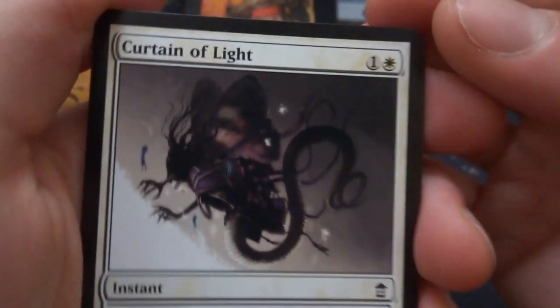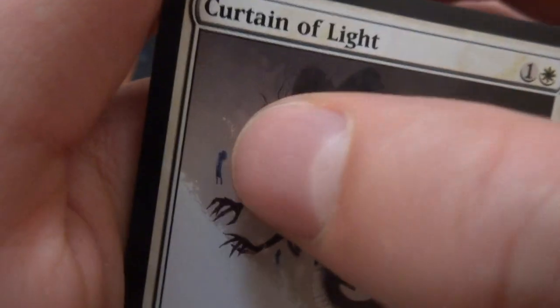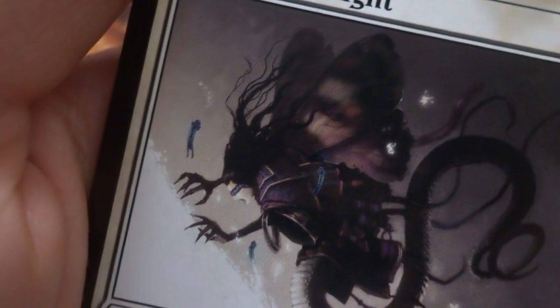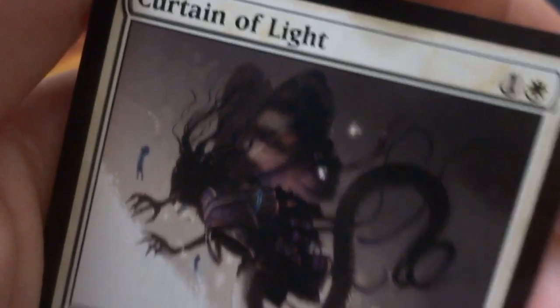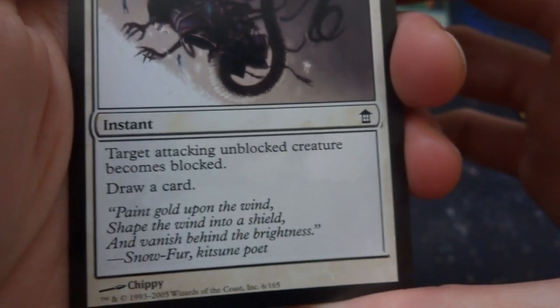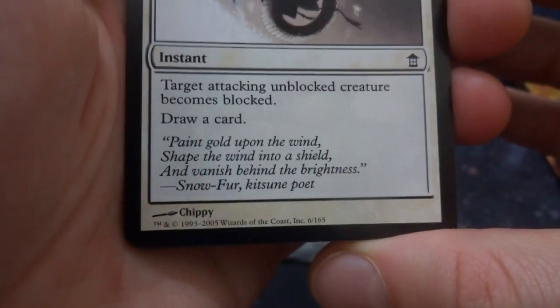Curtain of Light — one and a white instant. The curtain of light is shutting itself on this crazy creature that looks like a moth-snake hybrid. Target attacking unblocked creature becomes blocked and draw a card. So it'll just stop an attacker.